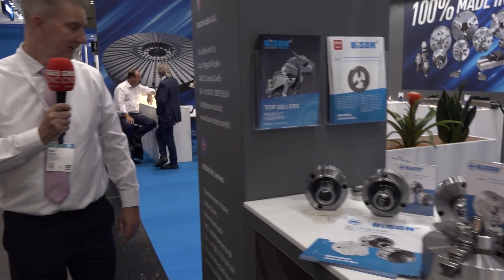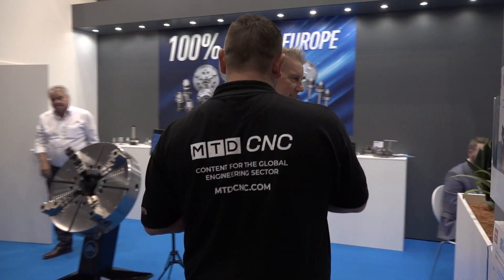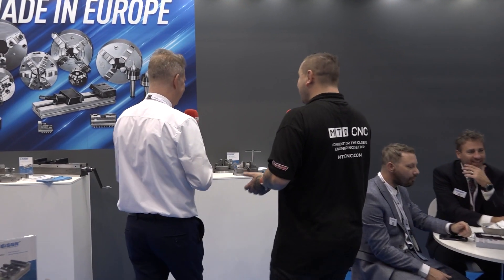Now we move into the newer stuff. I'm looking forward to seeing this because it's not something we've seen from Bison before, so this is good. What have we got?